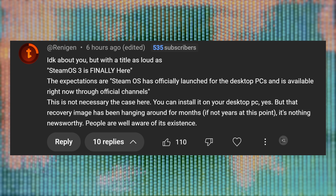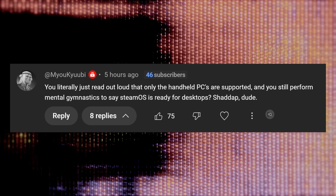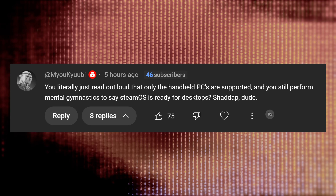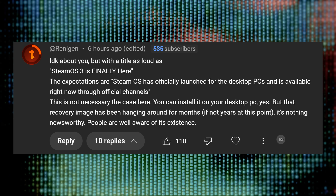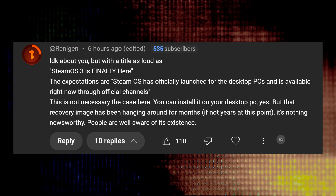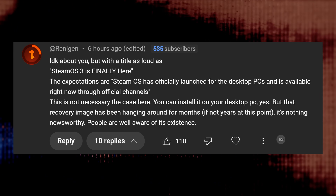I saw a few comments on my last video saying that the title was misleading, or even funnier, that my reading comprehension was completely borked. In response to the first comment, yes, the Steam Deck recovery image has been hanging around for months, but the assertion that it's nothing newsworthy is simply wrong.